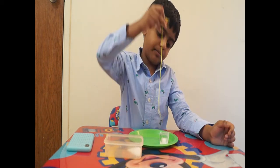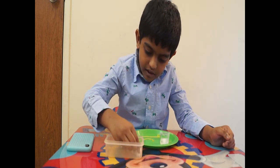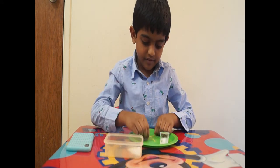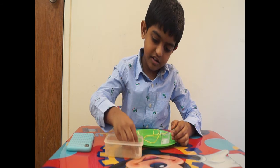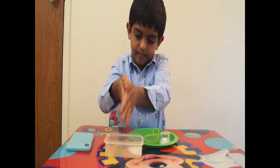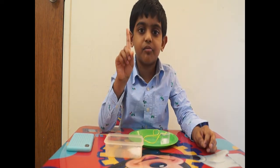Now I take the string up — it will not lift. Now I will do the trick. I will put the string back and add a tiny bit of salt, and now I have to wait for one minute.